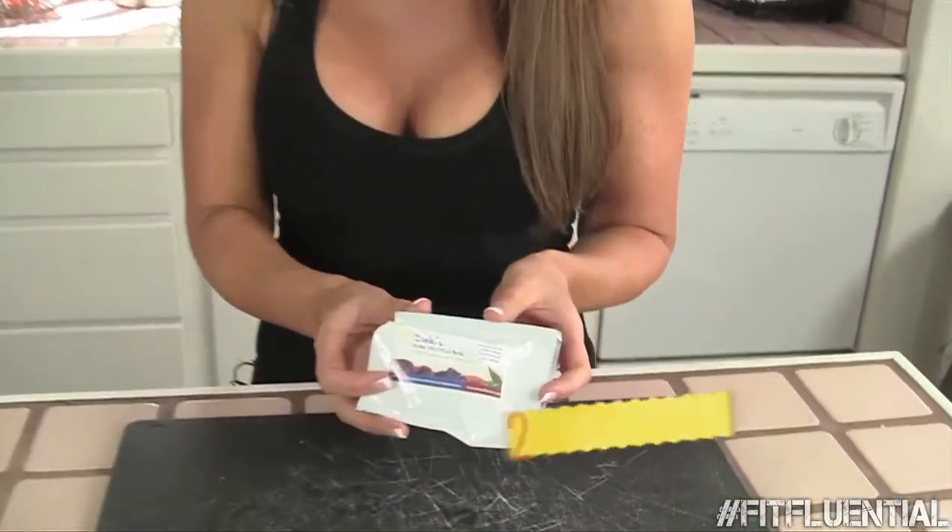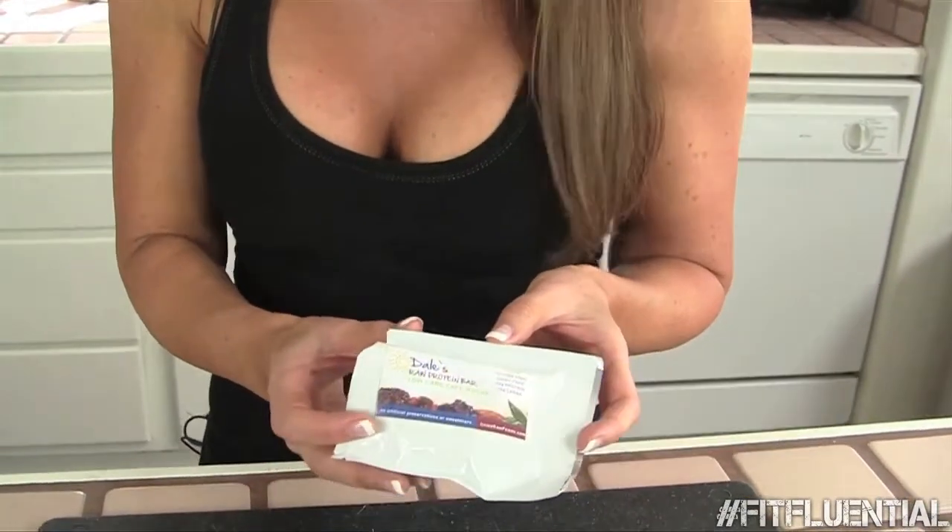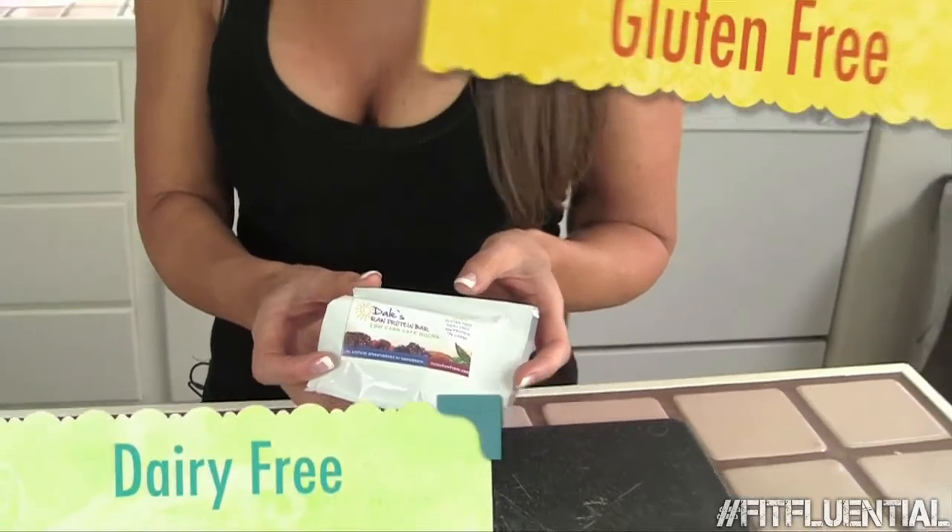The reason I love these bars is there's 22 grams of protein, which is an ideal amount for a protein bar. They're gluten-free, dairy-free, soy-free, GMO-free — the list goes on. And they're also preservative-free and completely handmade.